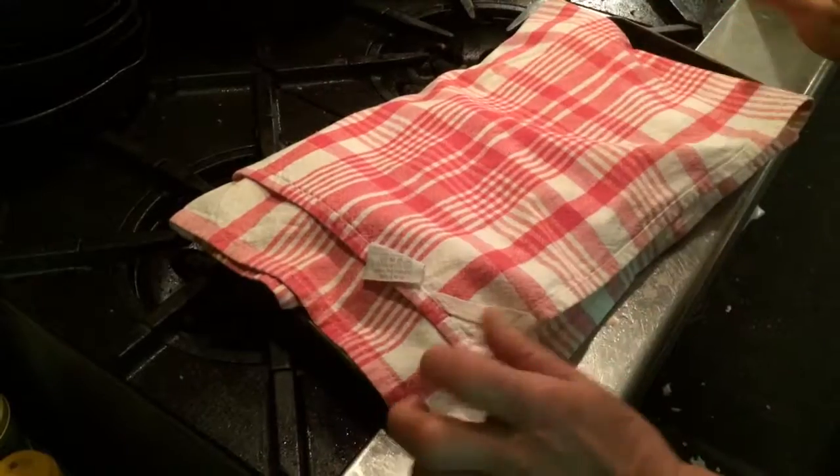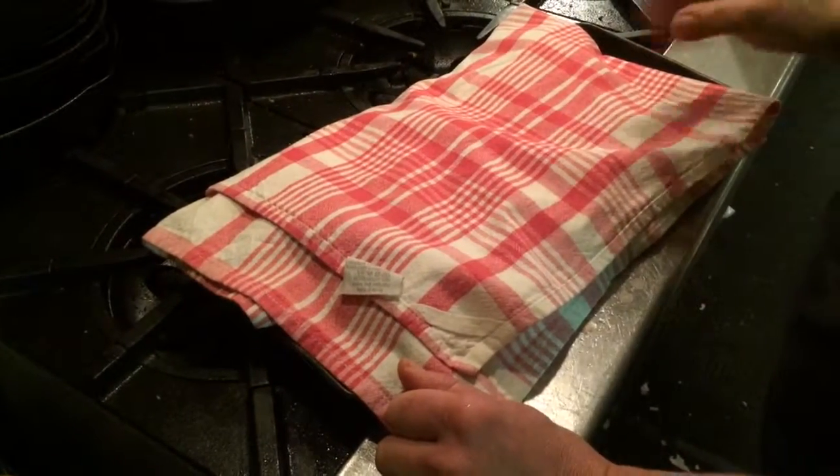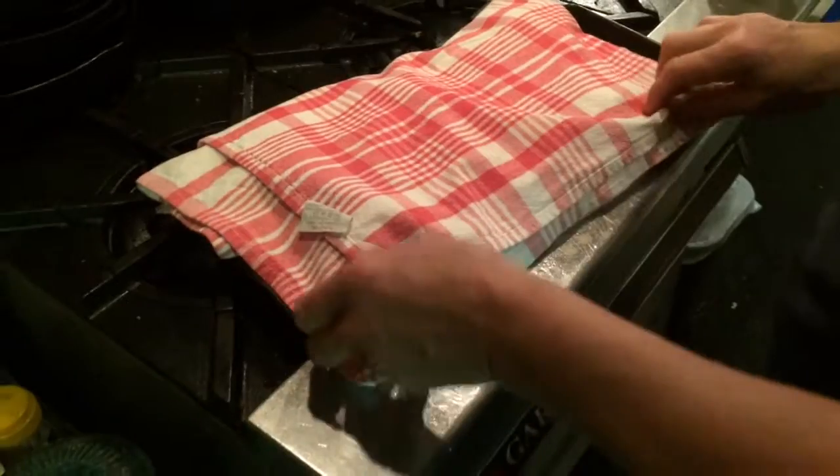And then that top gets nice and soft, and the moisture evens out in the bun, which is quite desirable.